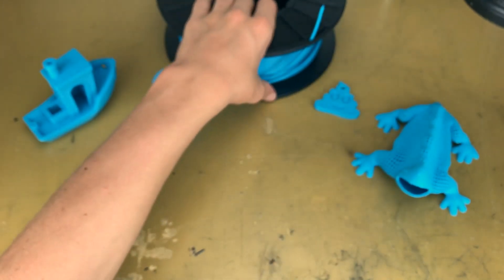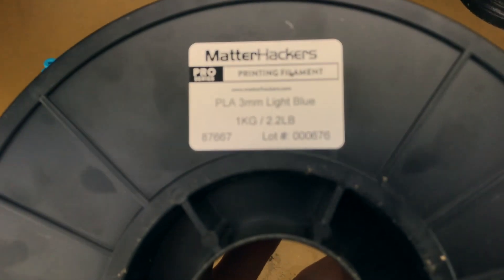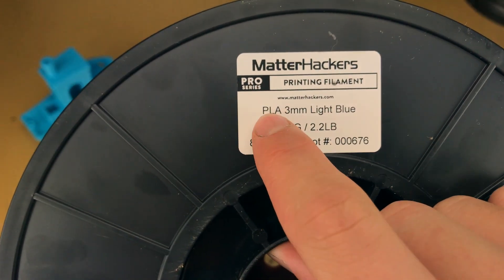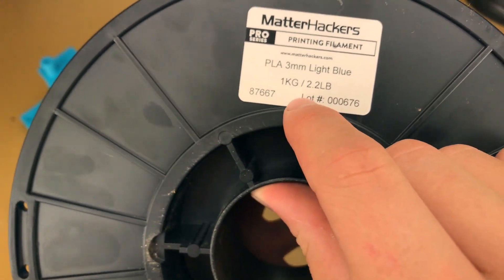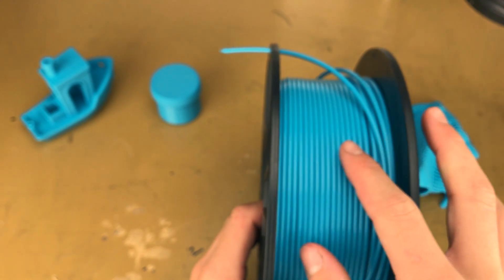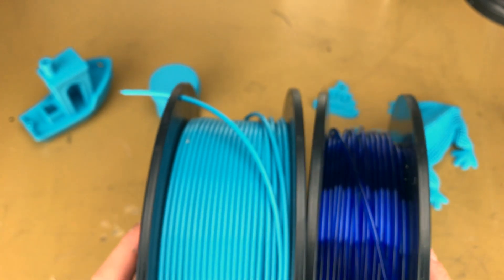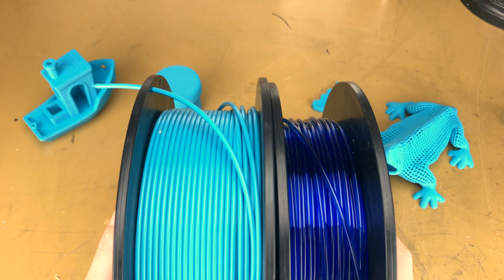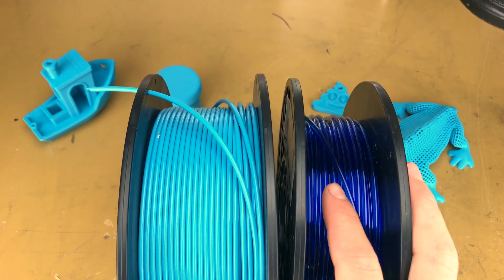So those are the four things I printed. This is the Matterhackers Pro Series PLA, three millimeter, light blue, 2.2 pounds, one kilogram. For the winding, I think it looks awesome. This is the best winding I've seen. Compared to this other spool, the windings are awesome — you can see each individual one, versus this one which is just all overlapping and not the greatest.